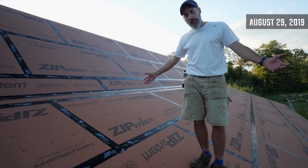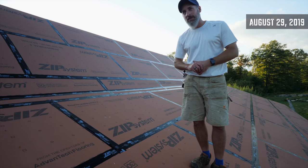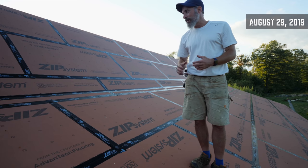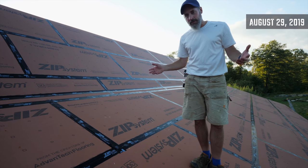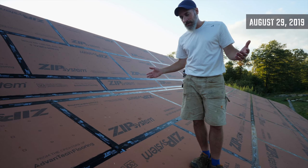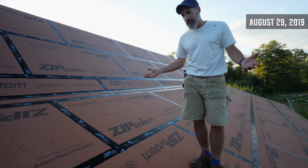We went with the zip system on the roof. I'm a big fan of the zip system — we used it on the house and it's really easy to apply. It's waterproof, it's a good product. It does cost a little more than plywood, but you don't have to deal with anything else.